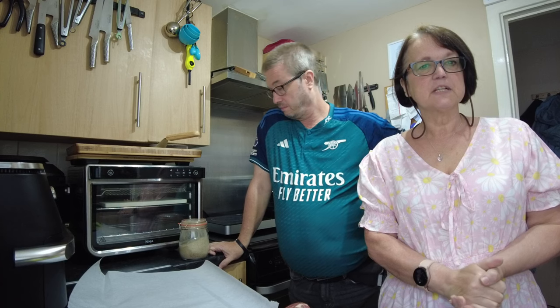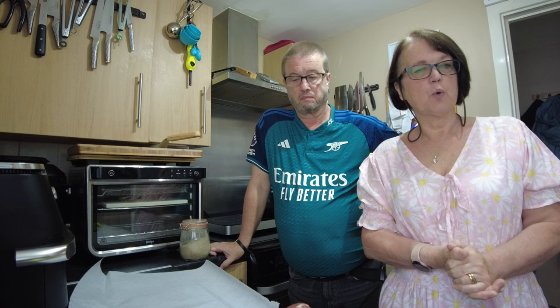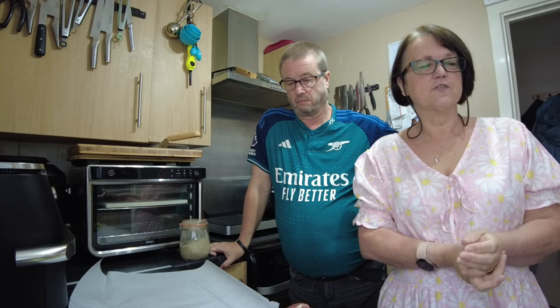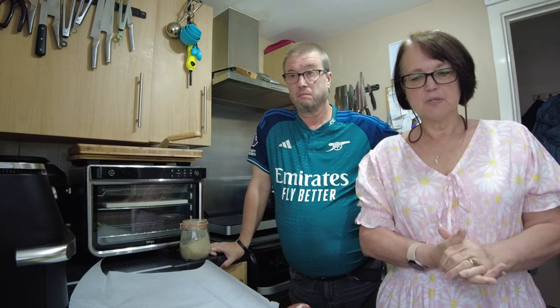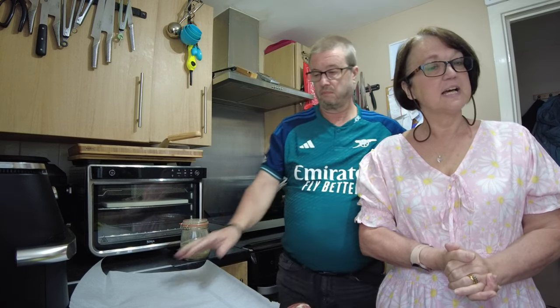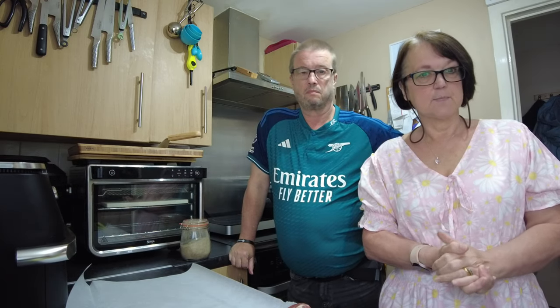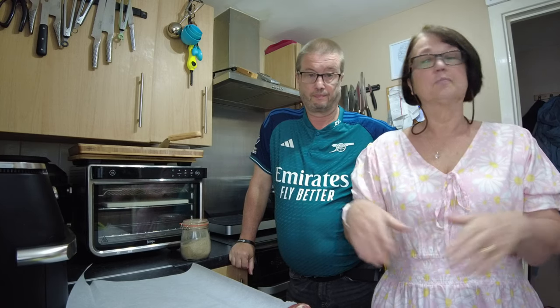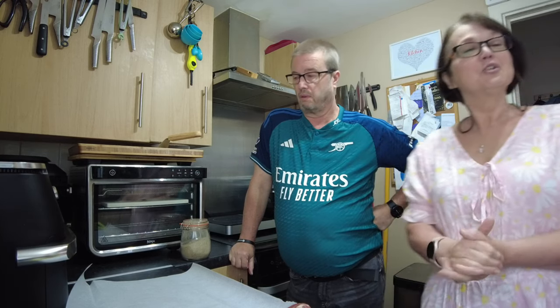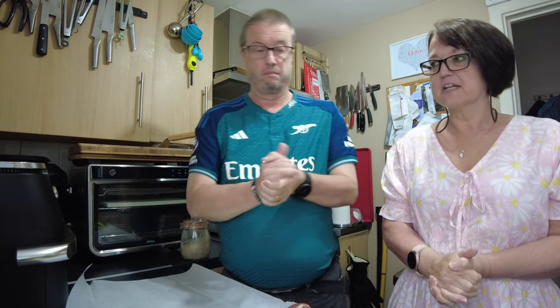Hello and welcome back to In The Kitchen with Pen and Steve. If you saw our video last week where we purchased some meat from KDC Meats, you'll know that we left one joint out for use on Sunday. Well, today is Sunday. So Steve is going to season the meat and we're going to dehydrate it in our Ninja Flexidrol AF500 UK.